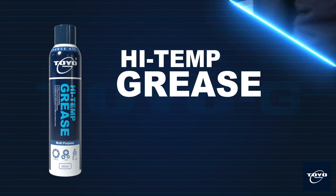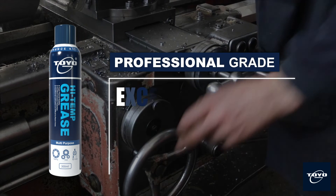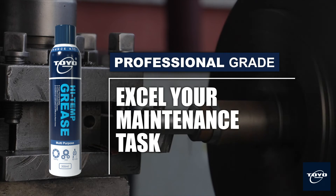Toyo G High Temp Grease is a true multi-purpose lubricant spray grease. Toyo G, your professional maintenance kit.